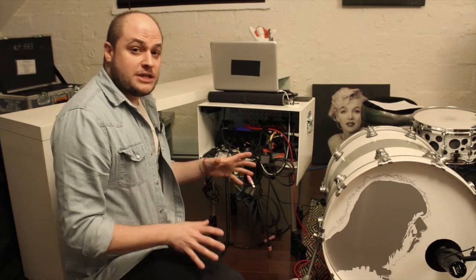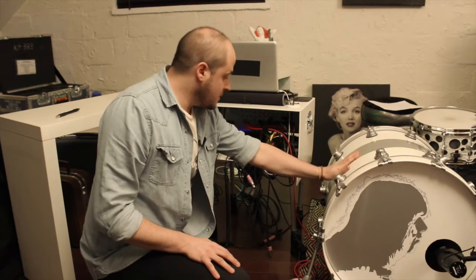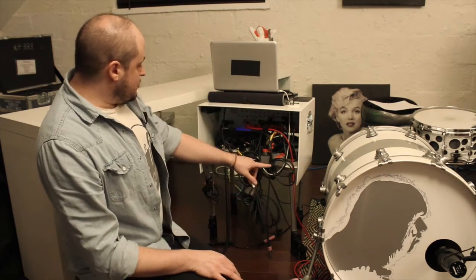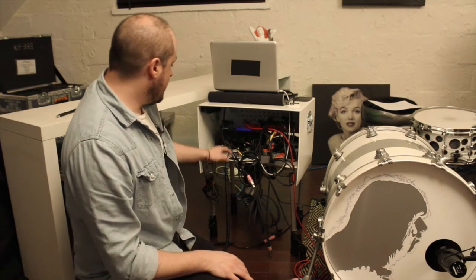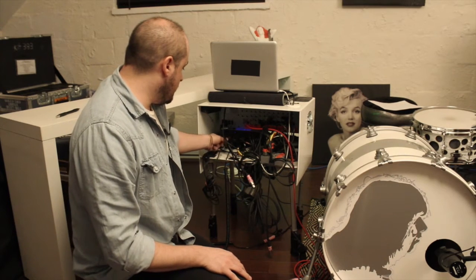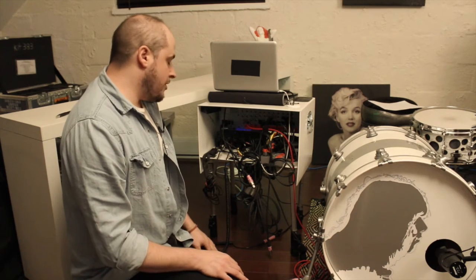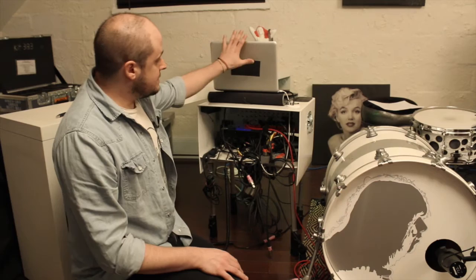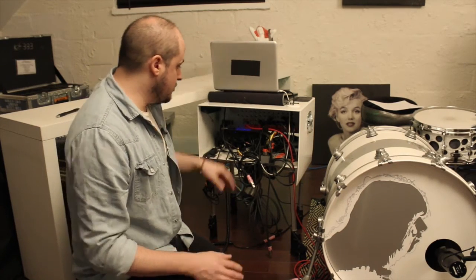On the drum kit, we have a kick drum with a rolling trigger. This trigger goes into the TD-6 module, then via MIDI into an M-Audio Pro Fire 610 audio interface, and this is all powered by Propellerhead Reason on this computer.